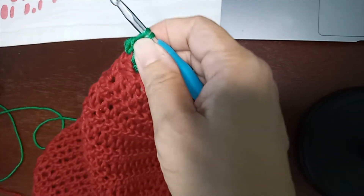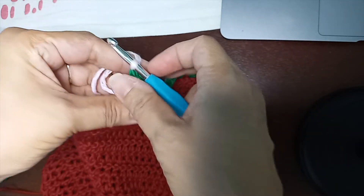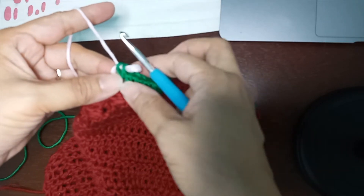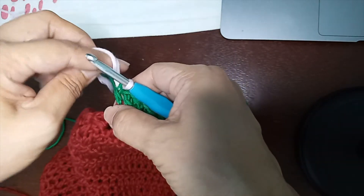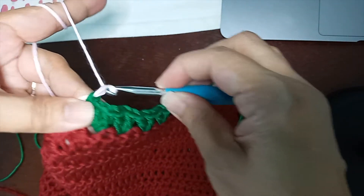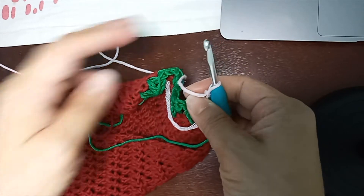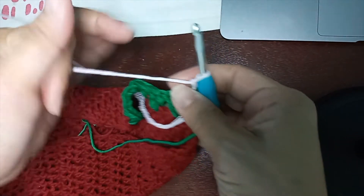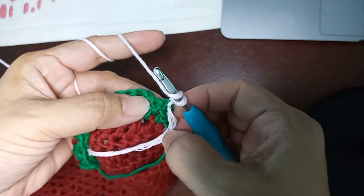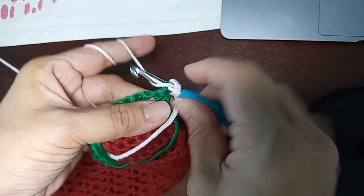Stop here when you have two loops on your hook (incomplete double crochet). Put your new yarn on your hook and slip it through — that's how you change your color. For round eight, make chain one and turn. Don't forget to cut the green yarn. Make chain one and turn — this chain doesn't count as a stitch. Start your work by making one double crochet into the first stitch.